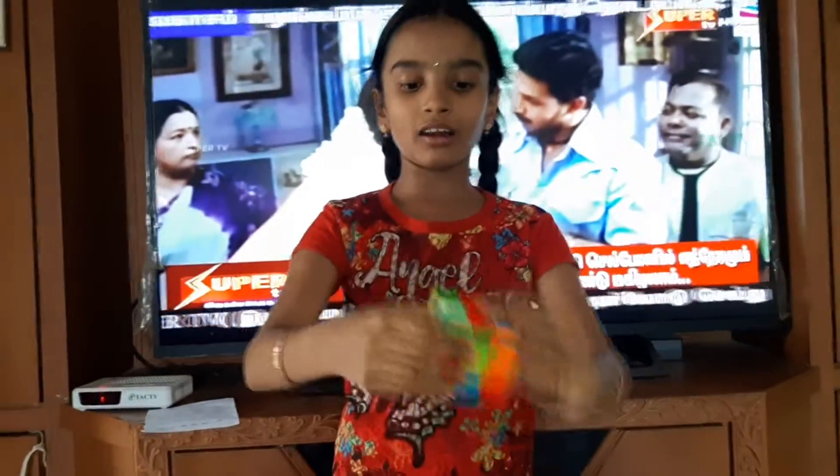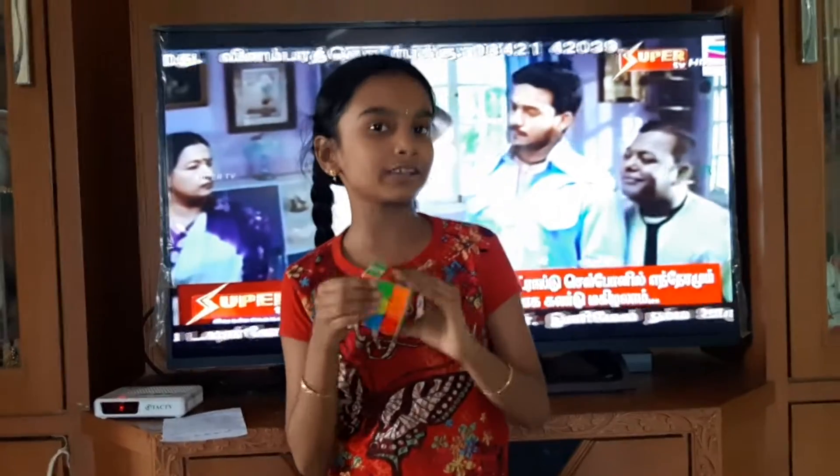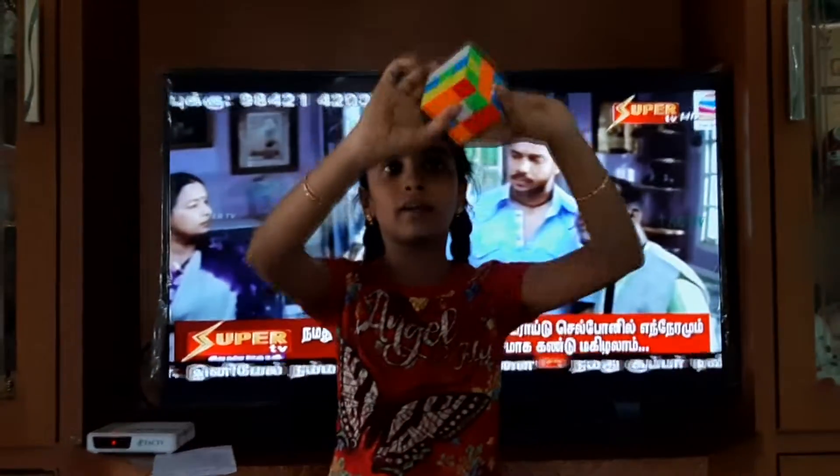Suppose we have a Rubik's Cube 3x3 and we have to play the Rubik's Cube. Now we have to study the Nets.